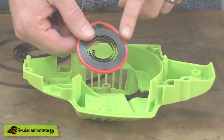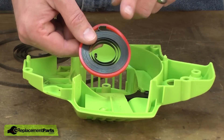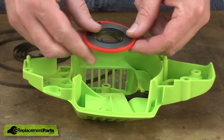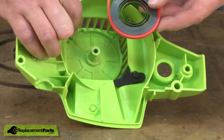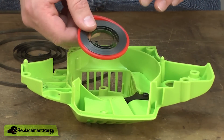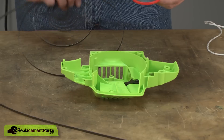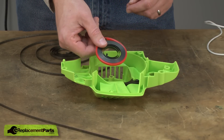Here I have our new recoil spring. It comes packaged with this red band around it. The spring is actually under tension at this point so you want to be very careful handling it. When you install this, the idea is to lay it into the housing, line up the tab with the slot on the housing and drop it down in place. You only get one shot at it and it has to work right the first time. Again, wear safety glasses when you do this and gloves wouldn't be a bad idea.